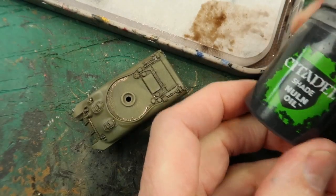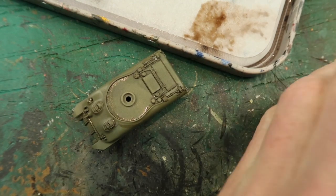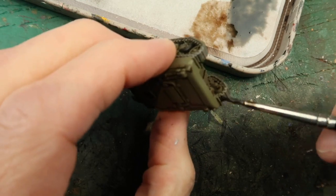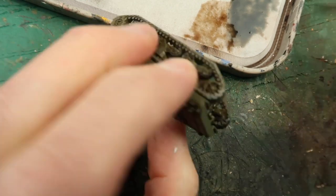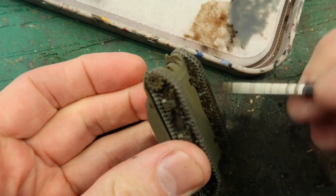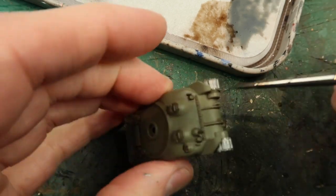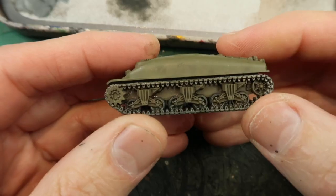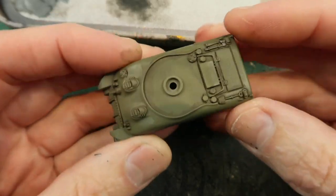For the tank tracks themselves I'm using Nuln Oil, which is a black wash, and I'll just run that over the actual tank tracks. Pretty rough — don't have to be too careful. There are our tank tracks. Now that's thoroughly dry and it's coming along nicely — I'm going to do some highlights.